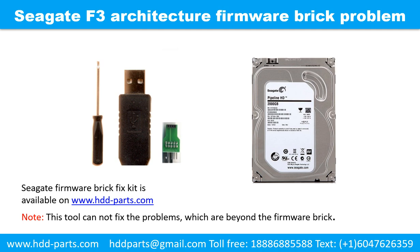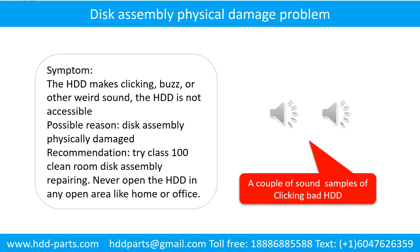Please note this tool cannot fix problems which are beyond the firmware brick. Disc assembly physical damage problem. Symptom: the hard drive makes clicking, buzzing, or other weird sounds, and the hard drive is not accessible by any computer. Possible reason: disc assembly physically damaged. Recommendation: try class 100 cleanroom disc assembly repairing. Do not open the hard drive in any open area like home or office. The following is the sound from a hard drive which experienced disc assembly physical damage.